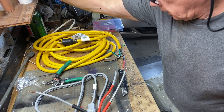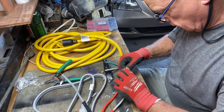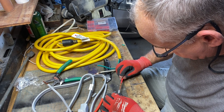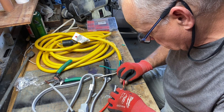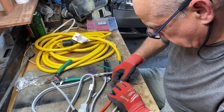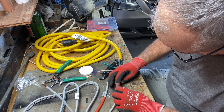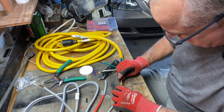All right guys, let's see if we can get this stuff soldered together. Sort of unravel them a little bit so they fit into one another, give them a little twist, and put a little flux on there.